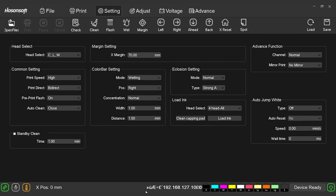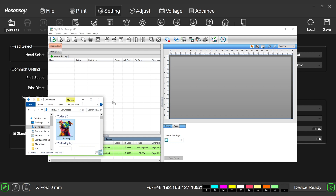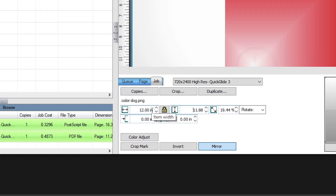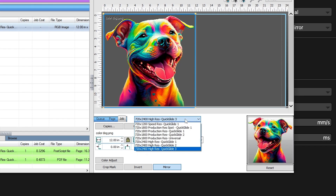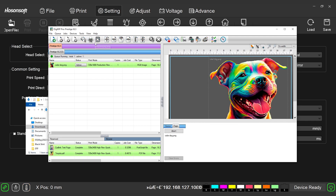Here we have all the factory settings for Hosensoft. Now let's go ahead and open up DigiRip and bring our design in. Let's size it up, and now to select our resolution. Today as a control, we're going to be going with the production resolution of 720 by 1800, and we're going to send the job. We chose this resolution as the medium setting out of the three for balance. Other options include 720 by 1200, or speed res, as well as 720 by 2400, which is high res. Now we can get this powdered up and cured. Stick around at the end when we compare these factory setting prints to our new ones with modified adjustments.